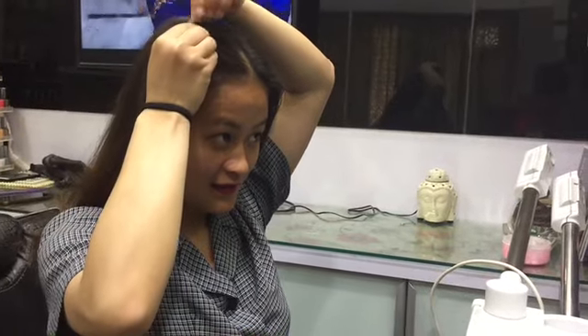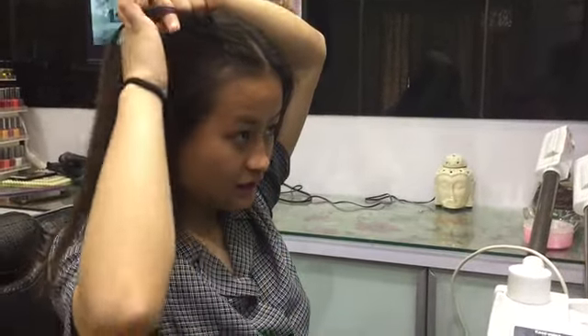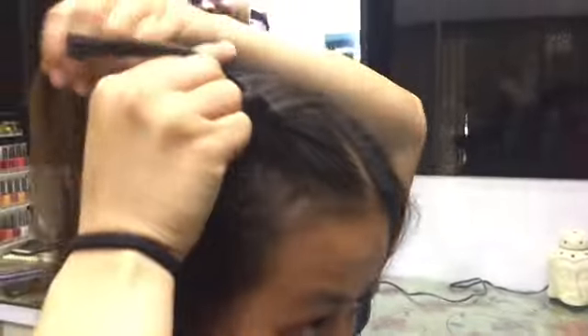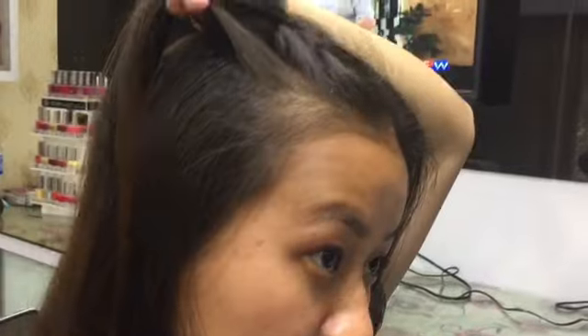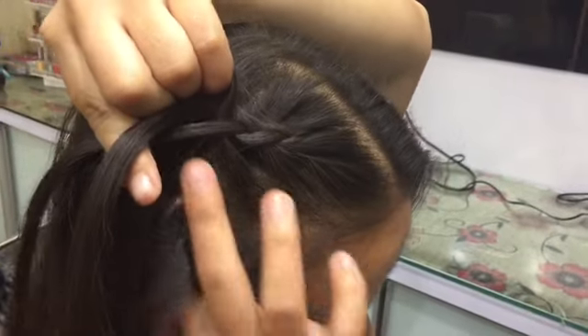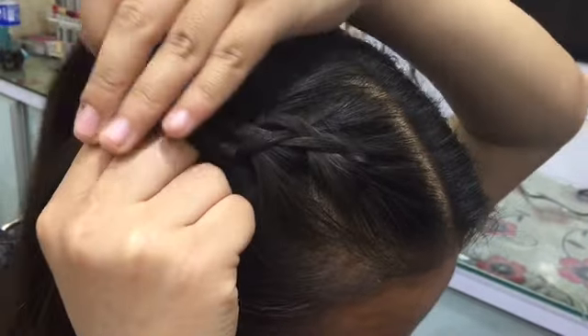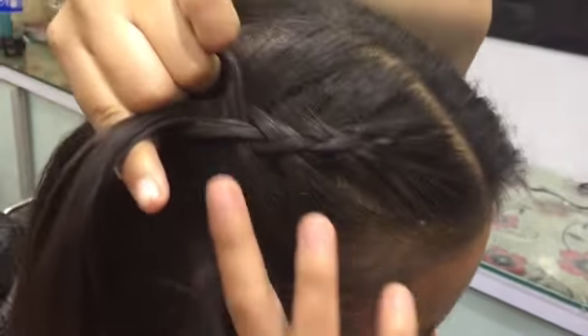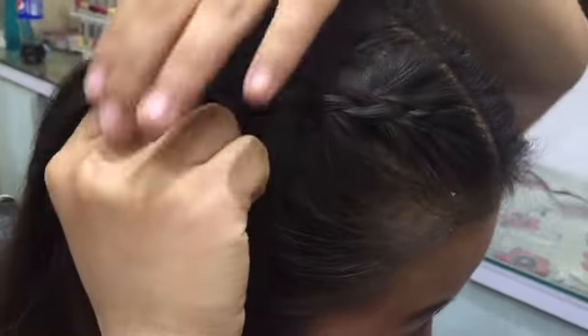Moving on to the third hairstyle. Split your hair into two sections, then start making a braid from the front part of your hair, taking each section from the front and making simple braids. Continue doing it — it may look a little tricky, but for those who know how to make braids, this hairstyle should not be challenging.